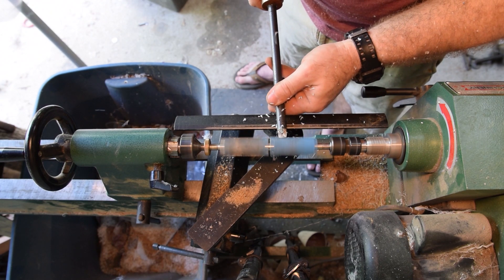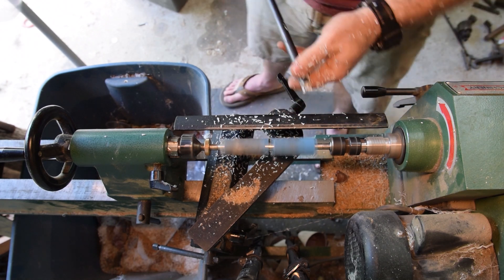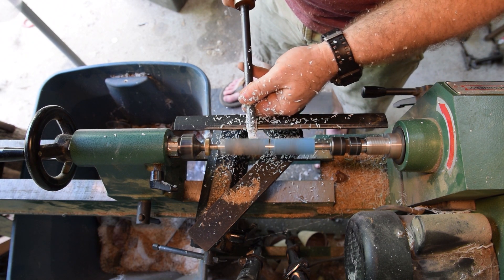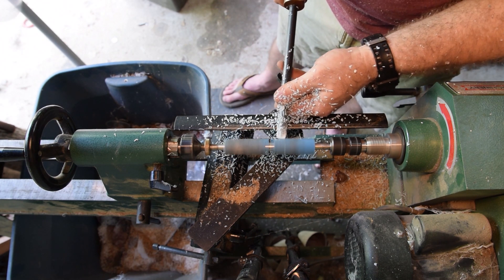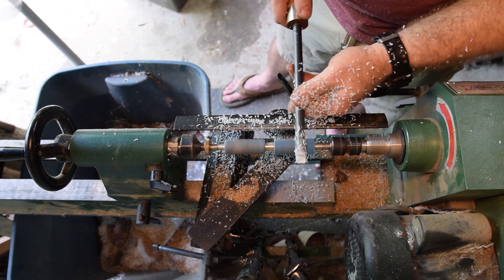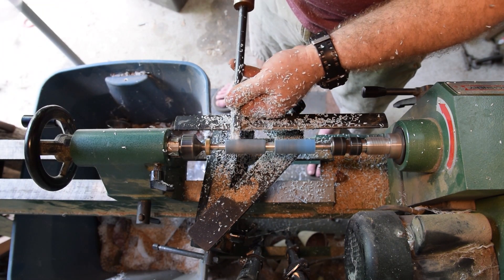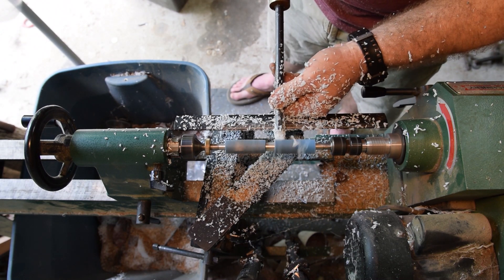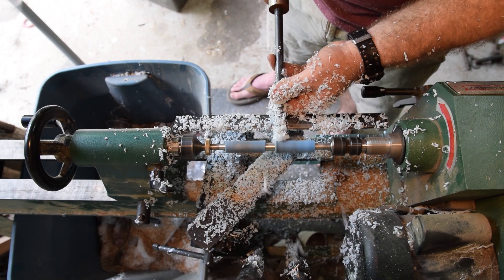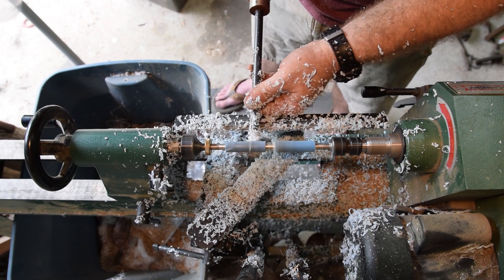Now for turning this acrylic on the Harbor Freight lathe. I turn the speed up as high as it'll go and use a carbide lathe tool — one that I made by buying a carbide insert, drilling and tapping it onto the tool, and making a handle for it. You start by taking the blank from square down to round, so you don't take aggressive passes at first. You lightly nick all the corners off until it starts to become round. Once it's fully round you can be a little more aggressive. With any acrylic while it's still square, if you try to take too big of a cut there's a good chance it's going to shatter. That's another reason why I make sure I have a very good coating of epoxy between the brass tube and the blank.